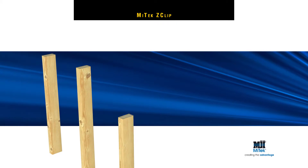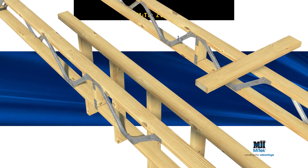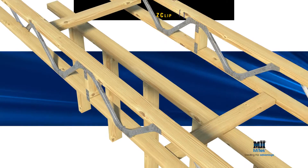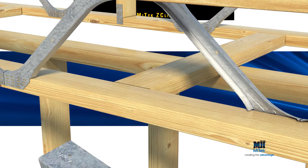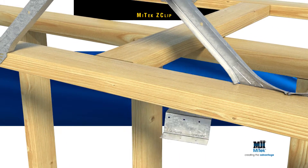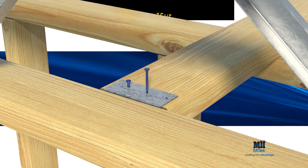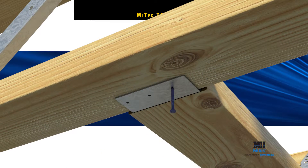To install, cut a 90x35mm F8 or MGP-12 trimmer to length and fit between the bottom flanges of the joists. Connect the ends to the joists with Z-Clips by fixing three MyTek 30x2.8mm galvanized reinforced head nails each into the joist and trimmer.